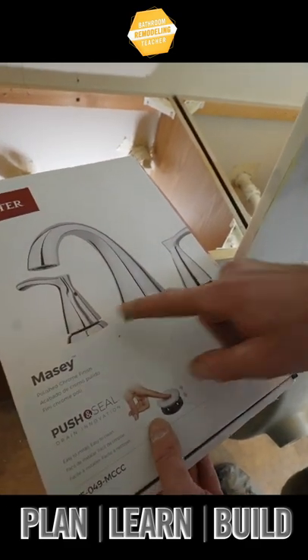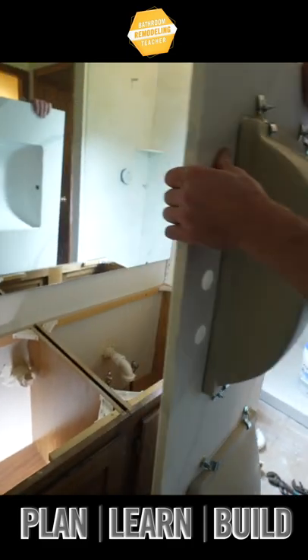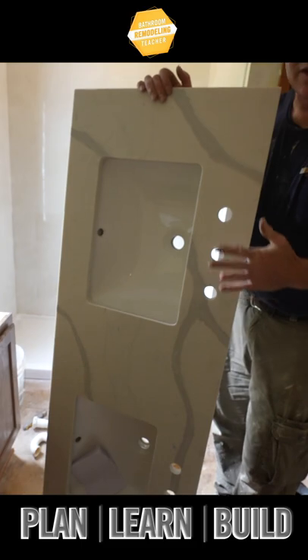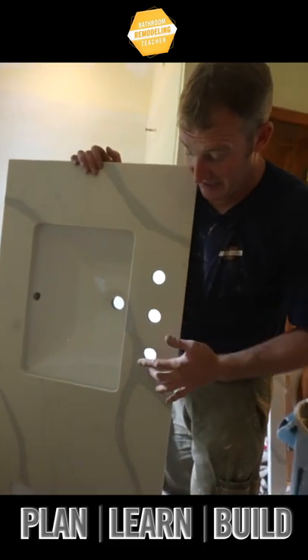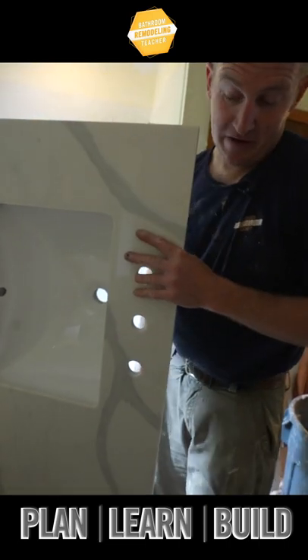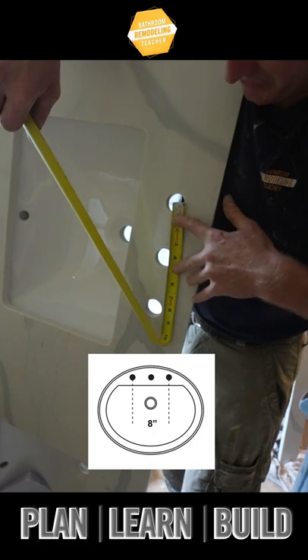What we're going to be installing are these three-handled faucets, and one thing you want to pay attention to when you get a pre-made countertop is that these days they primarily come with eight-inch centers — eight inches being the distance between these two areas here, basically from one handle to the other.